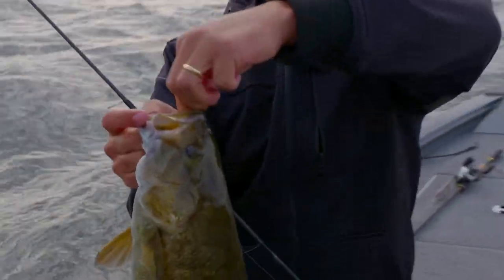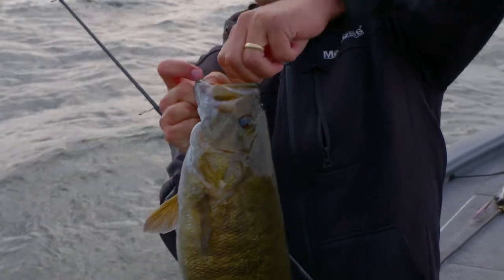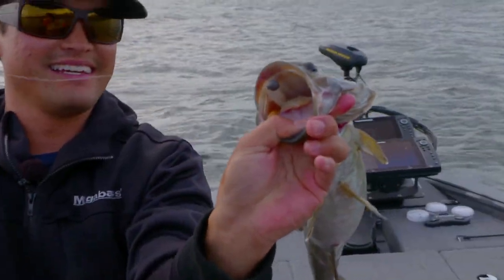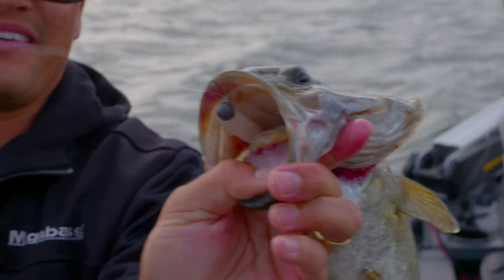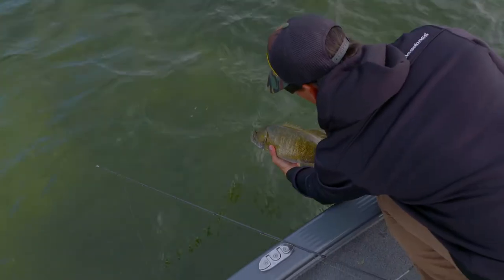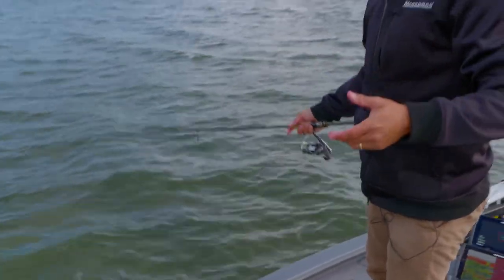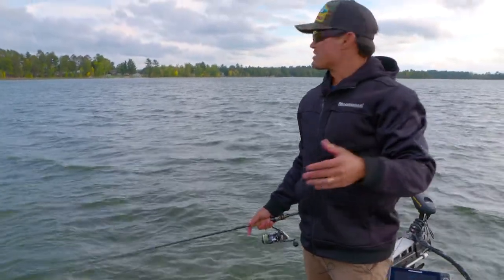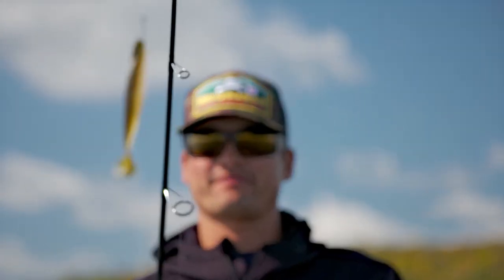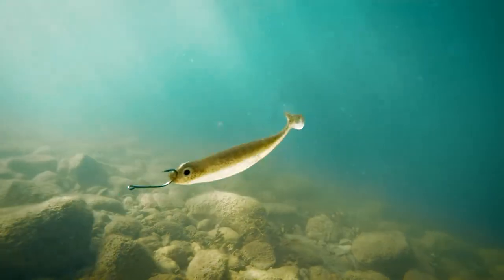That ball head, a little quarter ounce — it is stuck. And when they eat that spark shad they typically get it all the way back there. Look at that, it's gone — and they don't come off. That's a beauty. 20 feet of water. Get back down there. This time of year whenever you have a weather change like we've had here — this is the end of summer turning into fall — an abrupt seasonal change like now, it's hard to beat those little finesse swim baits.